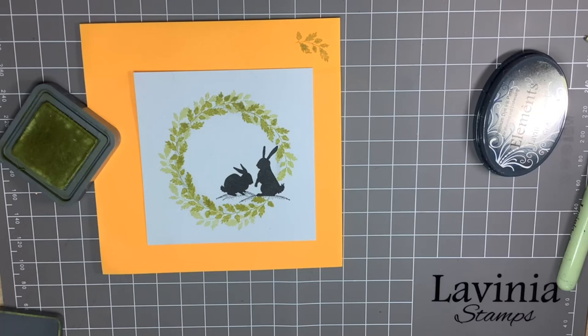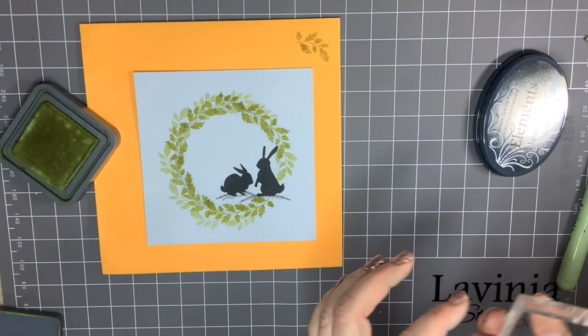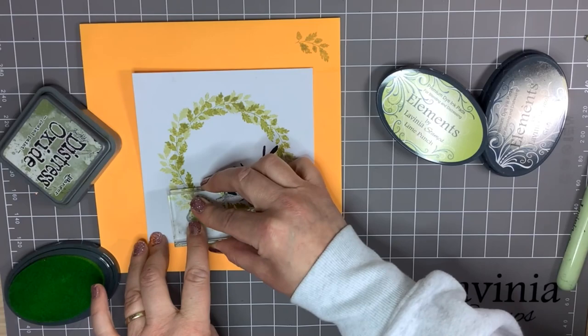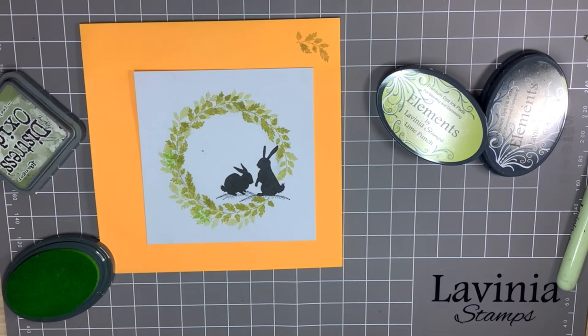What else should I use? This is from a little foliage set — I don't think I've ever used this one. Let's see what it looks like. I'll come in with Lime Punch. That's a nice one. Oh dear — I flicked a little bit onto the centre of the card; I must have pressed a bit too hard on my ink pad.